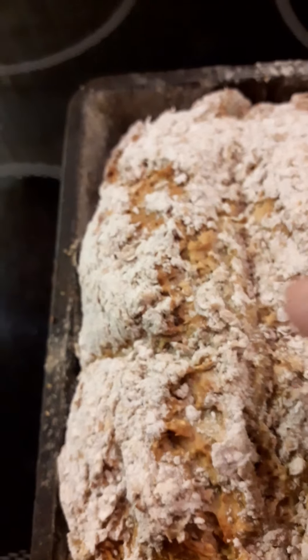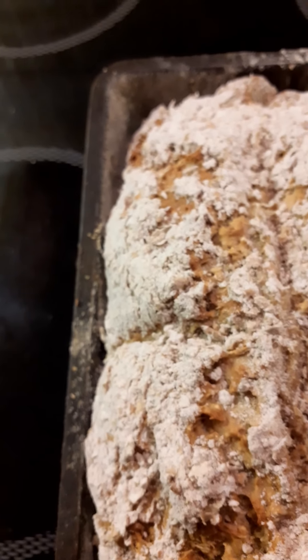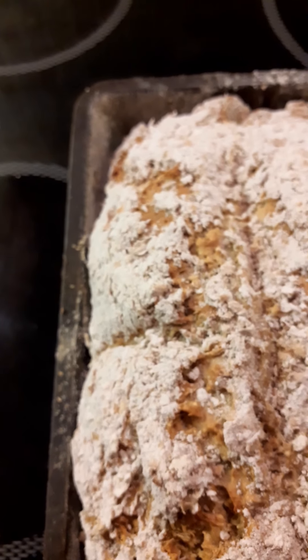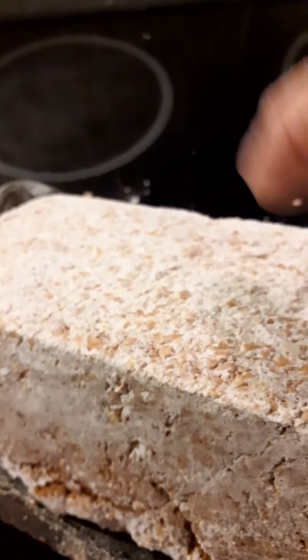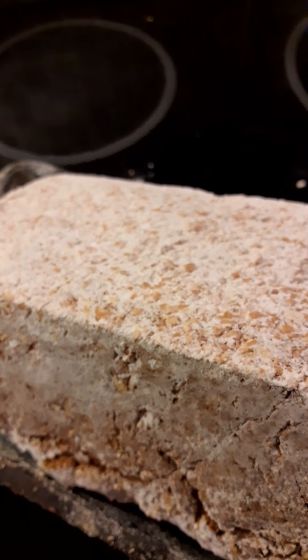So that's 45 minutes up and now I'm going to check it. Take it out and you just hear that hollow sound — that means it's ready. Now I'm going to take it out of the tin, turn it bottom up, and put it back in for another five minutes to firm it up on the bottom.